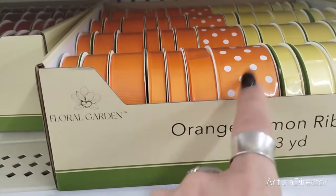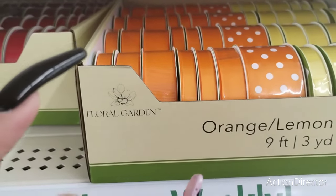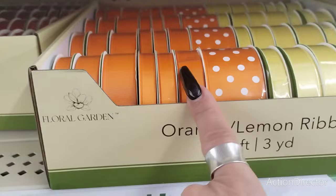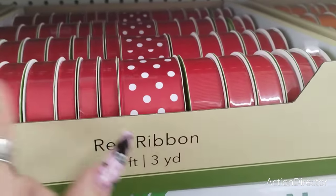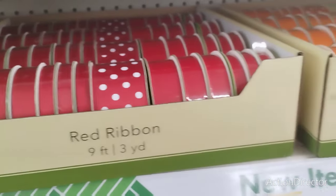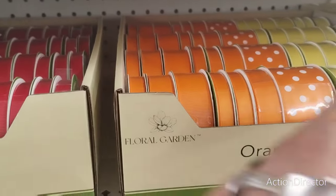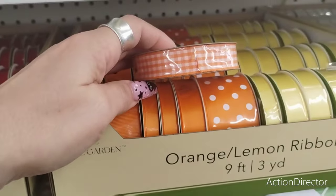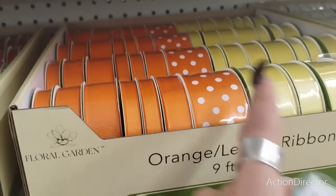I'm thinking fun, cute, campy Halloween with this orange and white gingham — love that orange and white gingham for fall and Halloween. This is amazing, love it. Looking at Christmas and fall ribbons — you gotta love Dollar Tree.